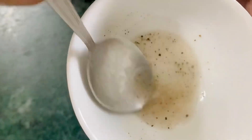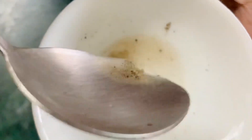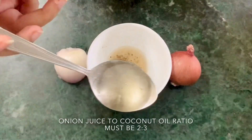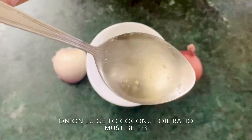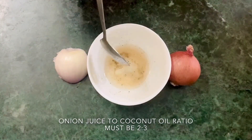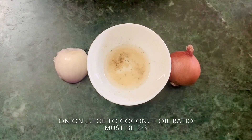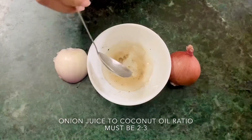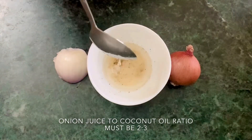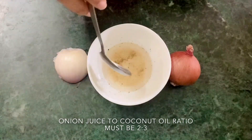Now it's time for adding extra virgin coconut oil to your juice and pepper mixture. The ratio of onion juice and coconut oil in terms of teaspoon will be 2 to 3, which means for 2 teaspoons of onion juice, you will have to take 3 teaspoons of coconut oil. You may also add any other oil according to your choice, like castor oil or mustard oil as well.